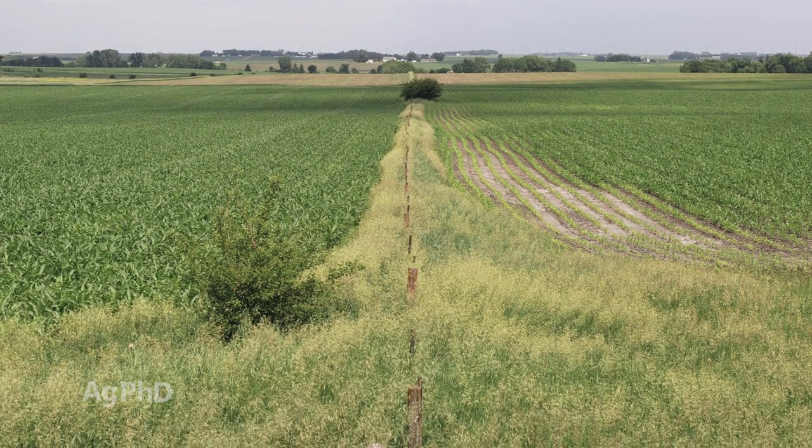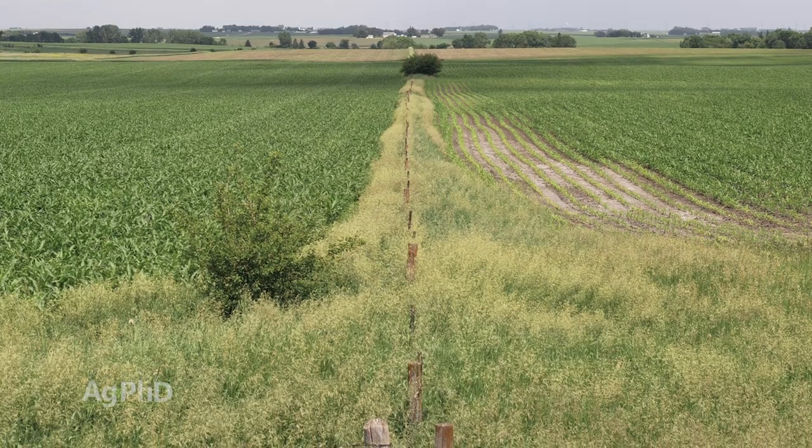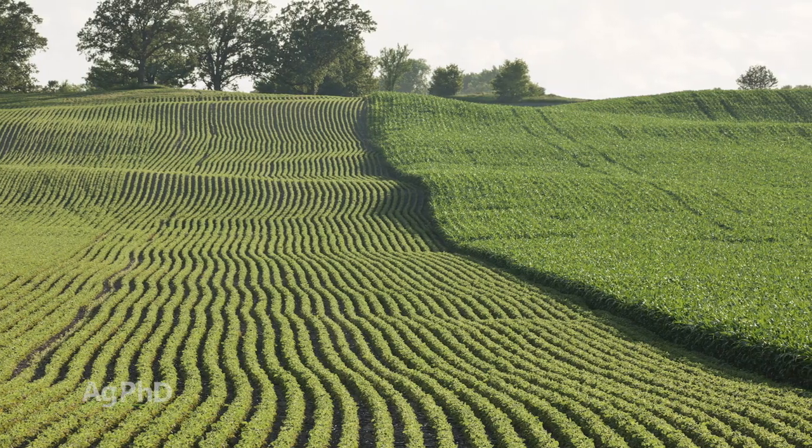Now if you're driving down the road and you say, okay I get that, there's a fence line here, but the next field there's no fences — what's going on there?